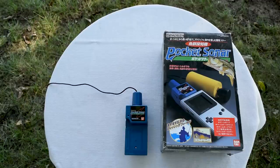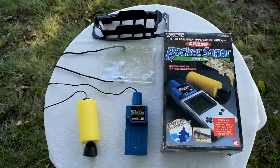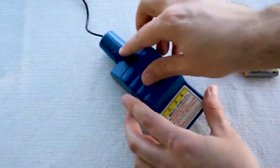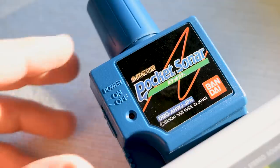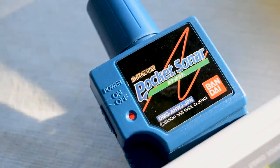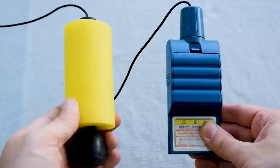Inside the box is the cartridge, the sonar device, a cord winder, and a waterproof case. The cartridge is bigger than your standard Game Boy game and takes four AAA batteries. This is to power the sonar device. Coming out of the top of the cartridge is a wire that connects directly to the sonar.